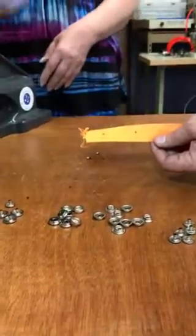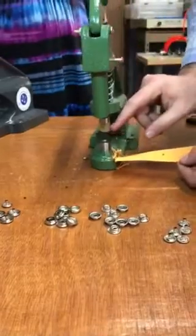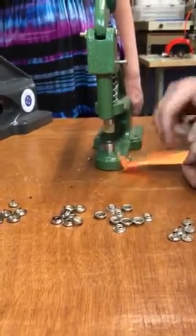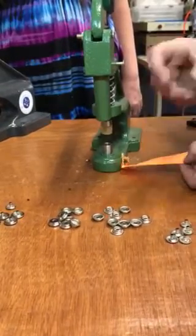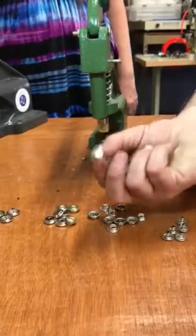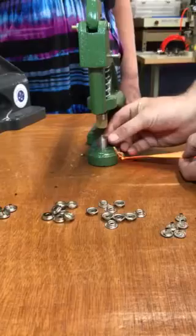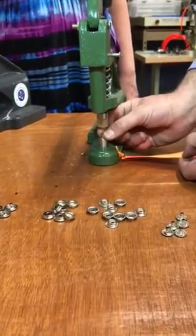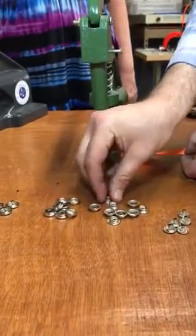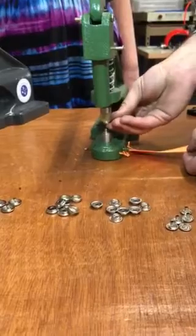There are two sides to this snap. You have two caps here for double-sided garments or dog leash applications. You have a smaller cap, which is 12.5 millimeter or half an inch, that drops right into the smaller die. It has to sit in there flush. And with that goes the other side, right on top.